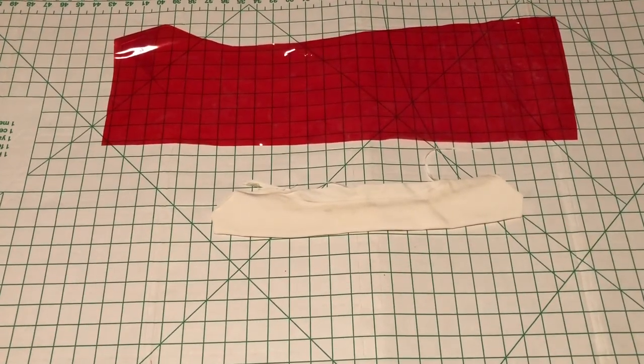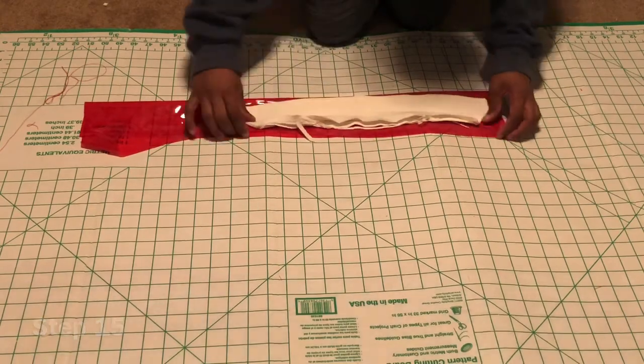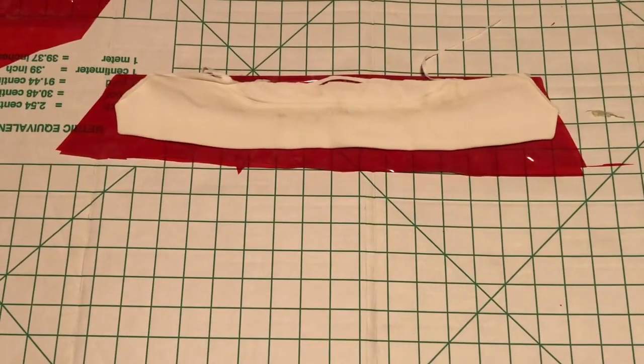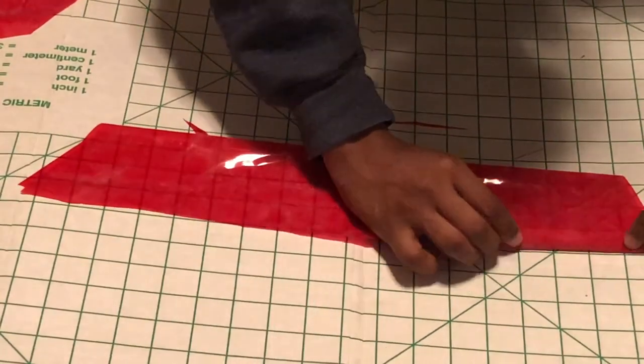Let's not forget about the collar. Step fifteen: place your collar on a double-folded piece of fabric and begin to cut. Then pin and sew around the neckline, hem, pin, and sew the edge of your collar.